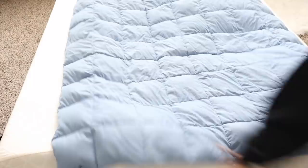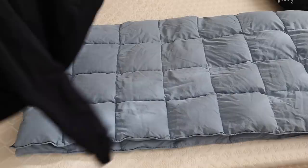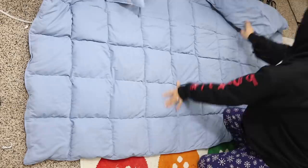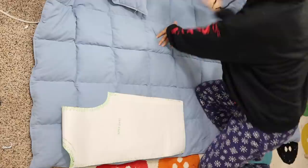I thrifted this blanket for $6 and first you want to grab one of your jackets to trace. I decided on my hoodie because it's more loose fit than my puffer. I traced out all my pieces onto paper and cut each one out one at a time instead of putting the blanket on fold, because it's too puffy and my cuts would probably be inaccurate.